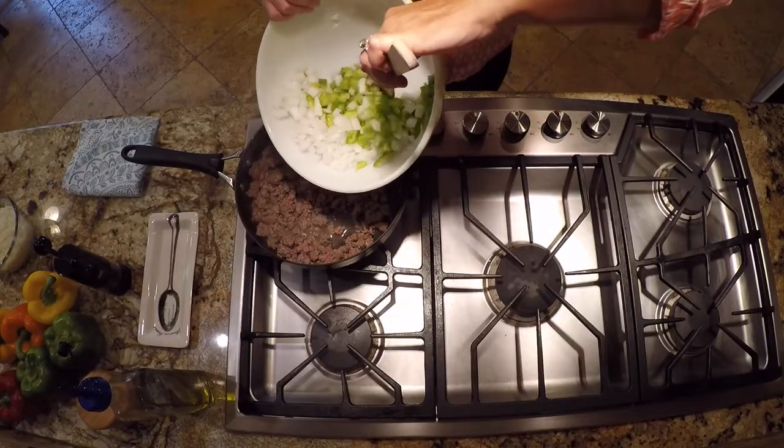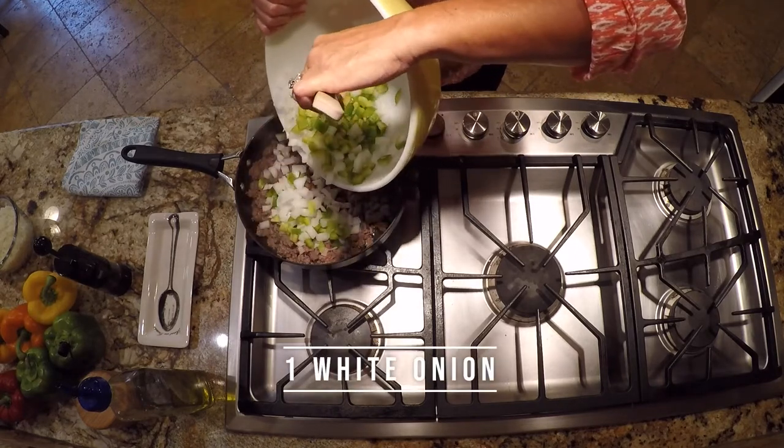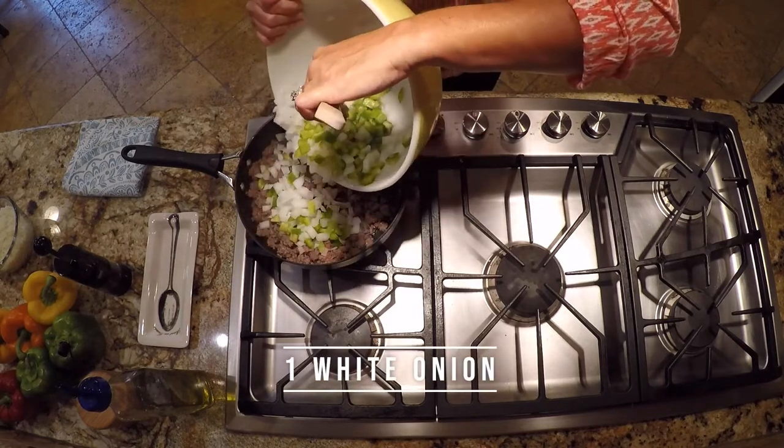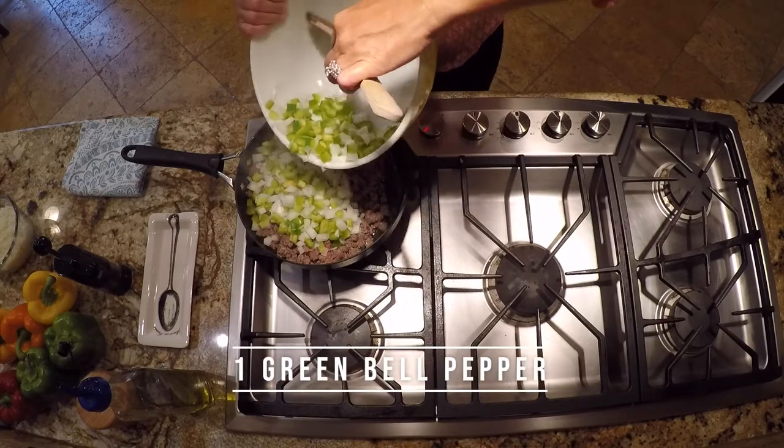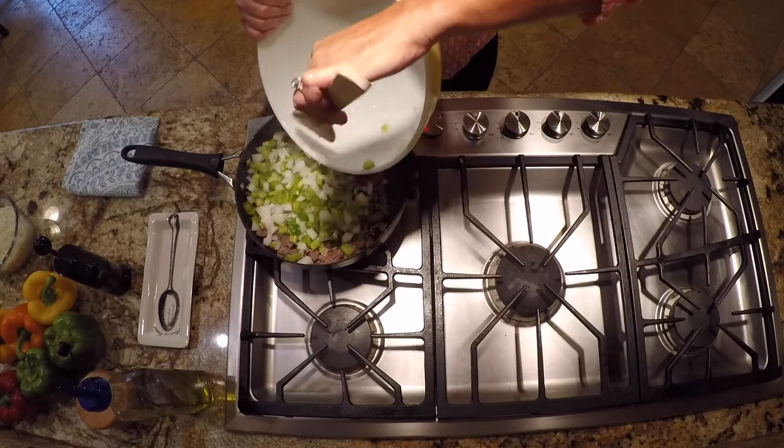My meat is getting nice and browned, but it's not completely cooked just yet. So at this point, this is when I like to add my vegetables. I'm going to add in one white onion that I've just roughly chopped up and one green bell pepper. It doesn't have to be green — you can add any of the colors that you want.